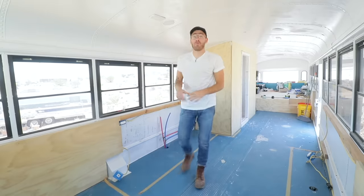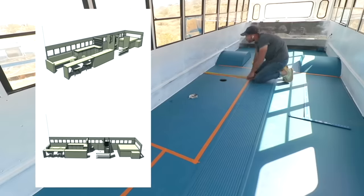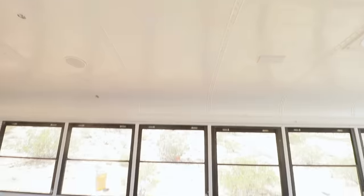The last time we were in this space was in episode one when we did all the rough-in plumbing and electrical. In that episode we also laid out masking tape lines where I'm going to want my cabinets to go. The wide set of cabinets on this wall are going to house all of my appliances while the narrow set on the opposite wall are just for utility. So let's head back to the ranch to start building these cabinets.